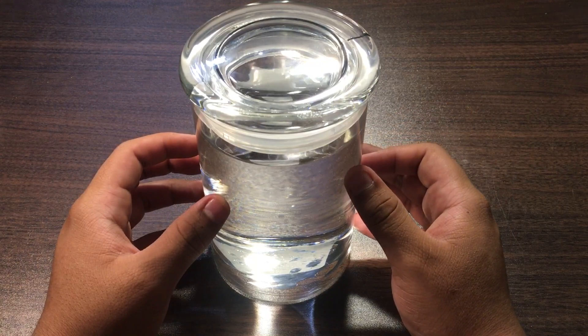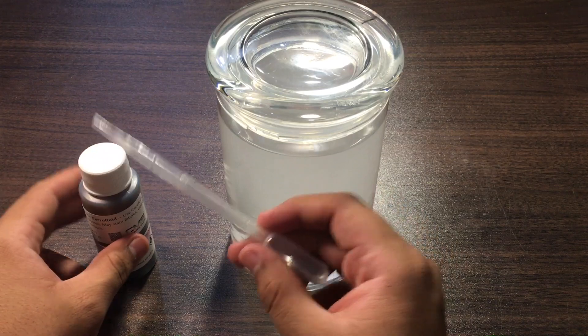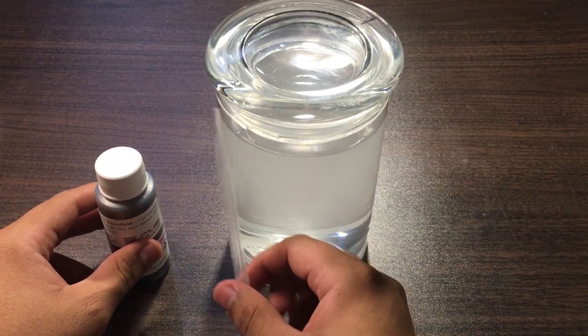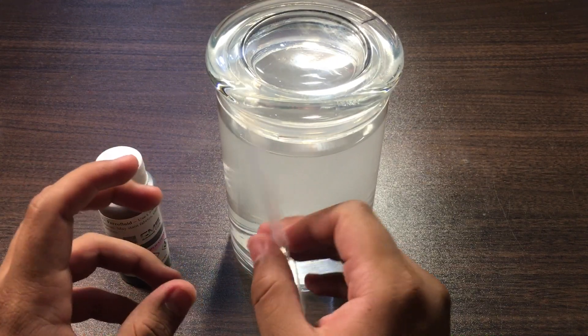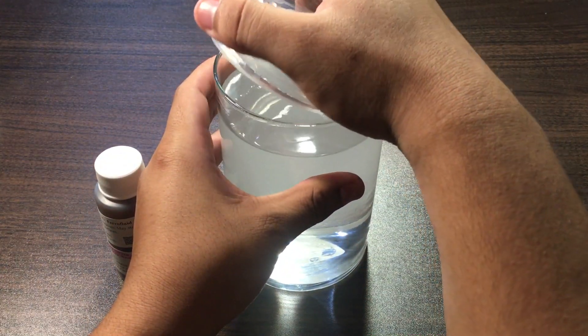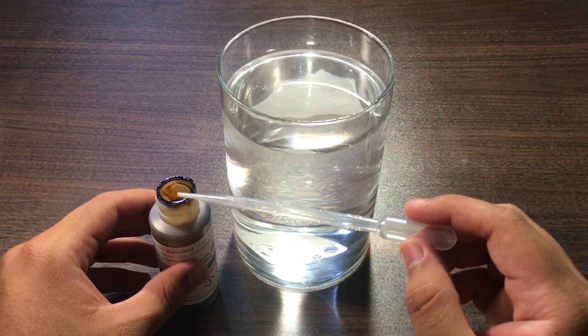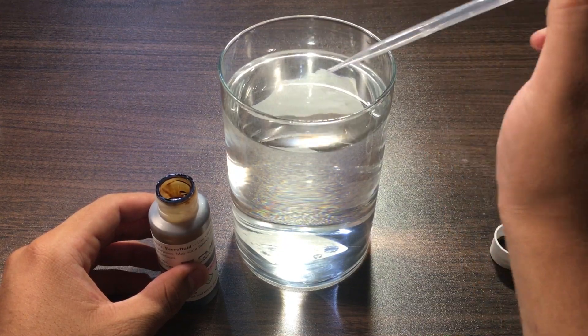Then what you're going to want to do is stir up the solution. The next thing you're going to have to do is put the ferro fluid in the solution, but please make sure you don't get it anywhere else because it does stain really bad. Also make sure whenever you're putting the ferro fluid into the solution that it doesn't touch the side of the glass.